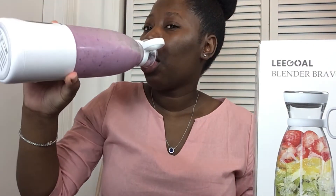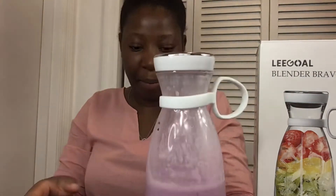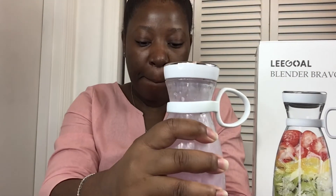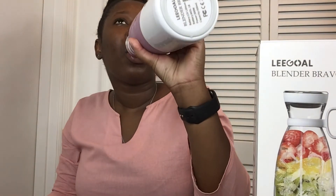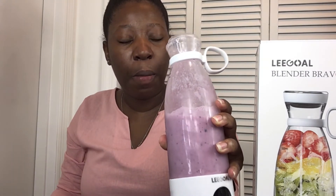Caution: you want to make sure that your blender is really tightly closed between the blender itself and the cup body, to make sure you don't get any spills. As you can see, I'm tightening it to make sure I don't get any spills.